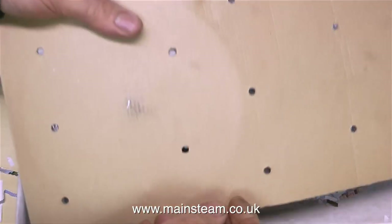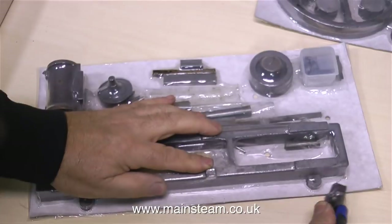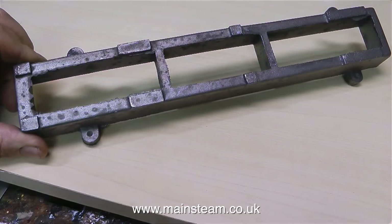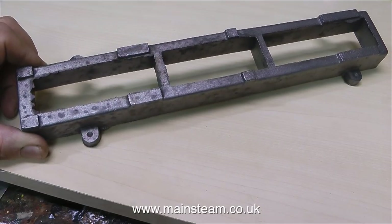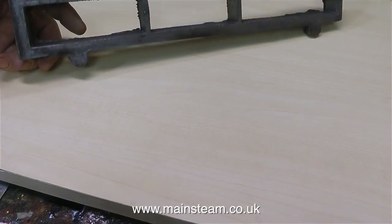I've always quite liked the presentation of these casting sets from Stuart Models. All the castings and parts sit on a piece of cardboard and are vacuum packed onto there — it's a very good way of keeping all the parts together. But there comes a time when you have to take the parts out of the packaging. Starting with the base, be very careful when handling the castings at this stage, because there are sharp pieces of metal on some of the edges. This is very standard on most castings, but you don't want to start the building process by cutting your fingers.